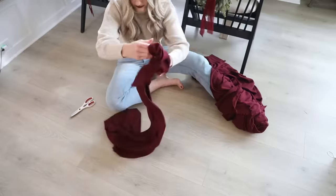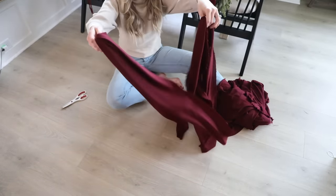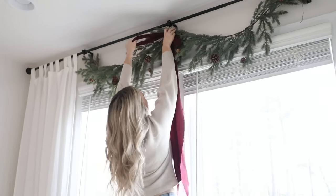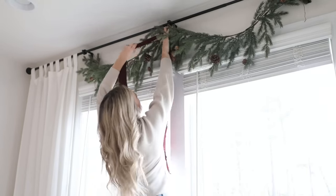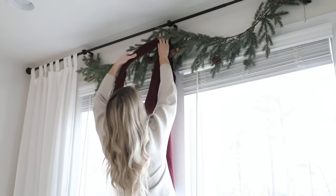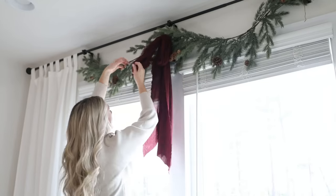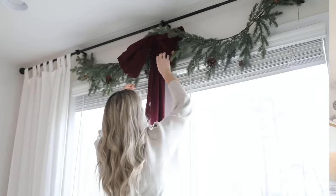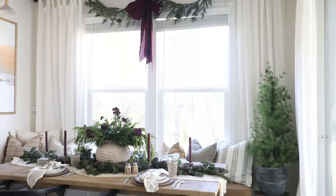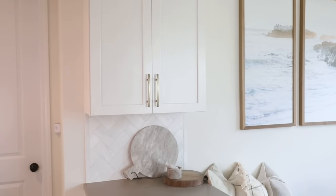I used this technique last year for my banister garland. I made a little cut in the fabric so I had about a foot and a half of material, then ripped it down to the other side, doing this twice so I had two identical strips to make a giant bow. One strip becomes the tail pieces and the other becomes the bow loops. I strung the tail ends first, then strung the second strip through and pulled until I had two giant loops — this creates the illusion of a giant, voluminous bow that really frames the window and ties in the burgundy accent.